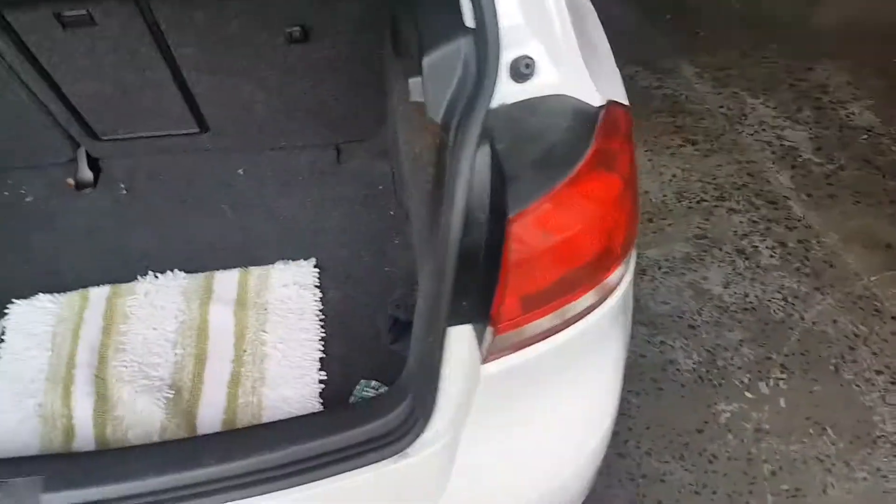G'day guys, to do this outer brake light on the Golf, find this slit in the carpet. See this slit and pull it down and away, then undo that and remove the light.